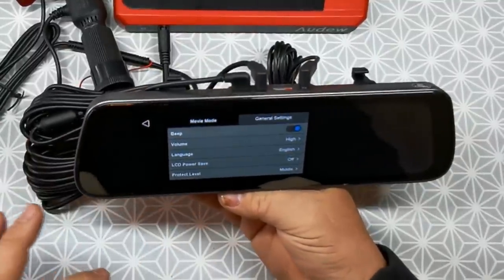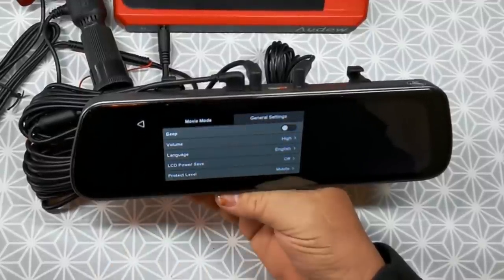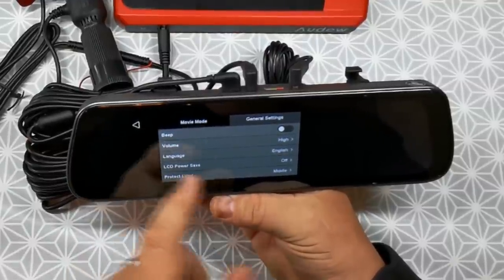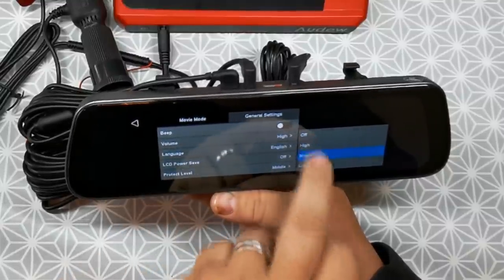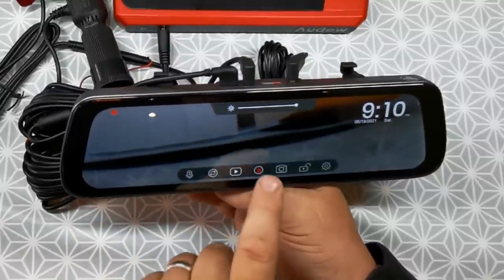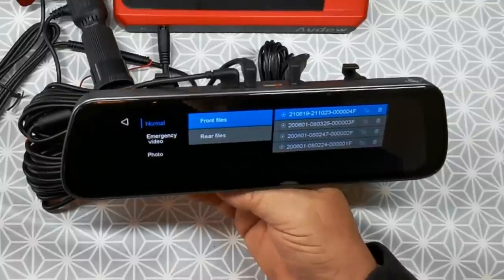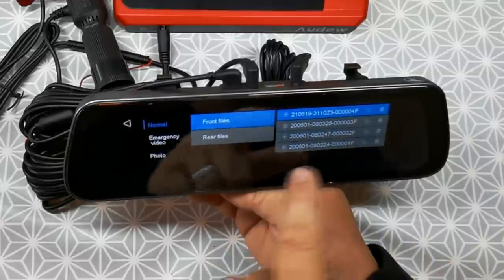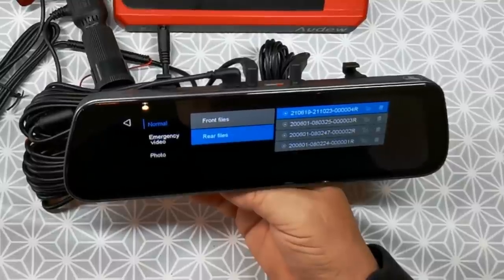Let's look at general settings. The bleep — I'm going to turn that off, I don't like that. Volume is set to high, I'm happy with that. LCD power save is off — I'll leave that off. Protect level I'm going to put on high. To play your files you've got to stop the unit running first, then you can click on the files. As you can see you've got front files and rear files. So front files — you'll find there'll be three minute videos. Exactly the same with the rear files. You haven't taken any photos but you do have the facility to take photos with this as well. And then you've got emergency videos — no files there yet.